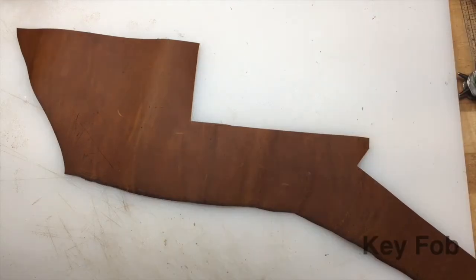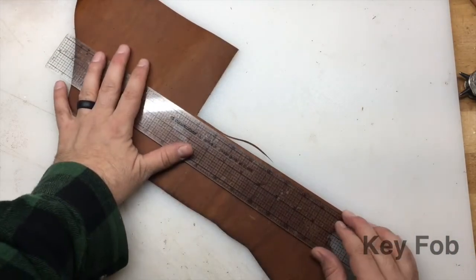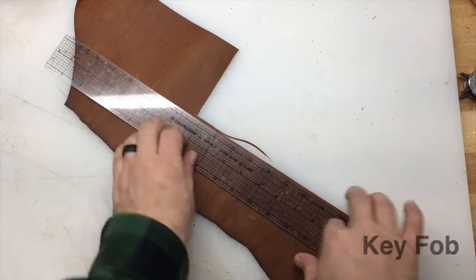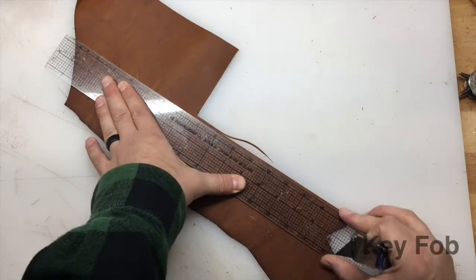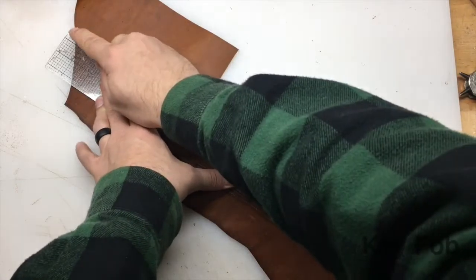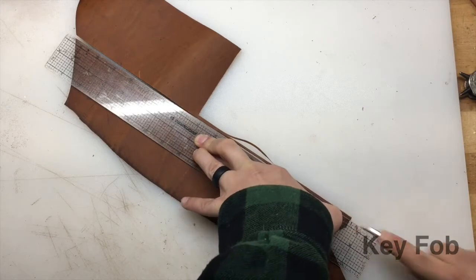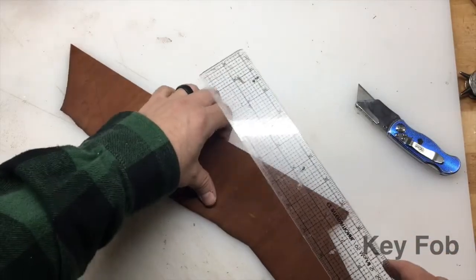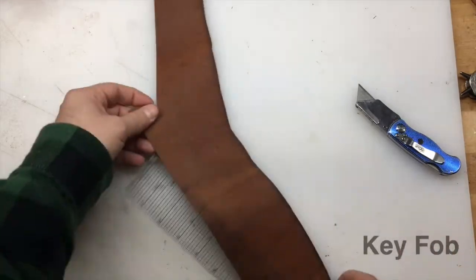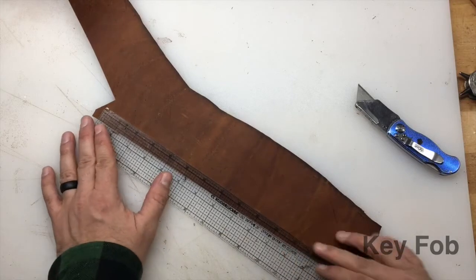First item I want to start with today is our key fob. So what we need first is to get a straight clean cut down this. Hold your straight edge to it, get your blade, start at one end, go to the other. Since I'm right-handed, I'm going to turn this straight edge around. I've just made this straight edge so I have a guide to go off of here.